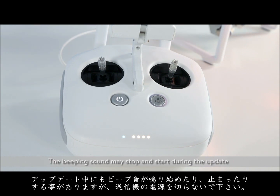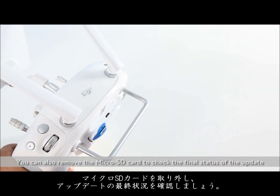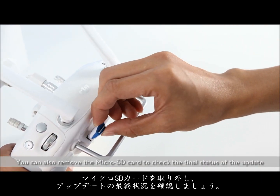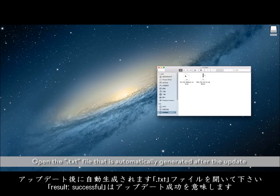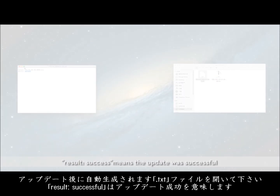The beeping sound may stop and start during the update. Do not power off the remote controller. It will take a maximum of 10 minutes to complete the update. You can also remove the microSD card to check the final status of the update. Open the text file that is automatically generated after the update. "Result: success" means the update was successful.